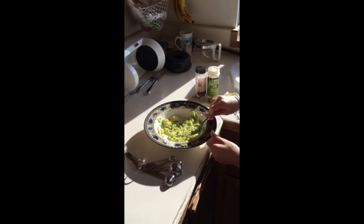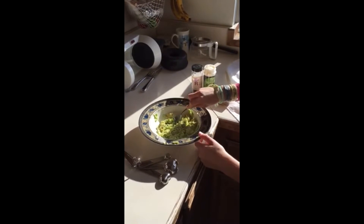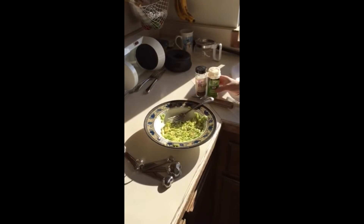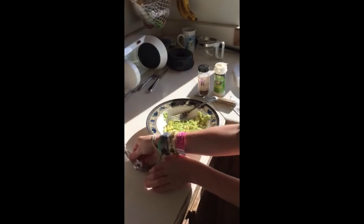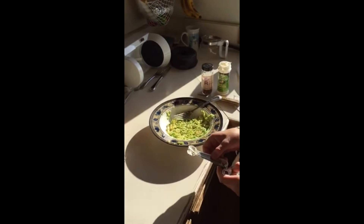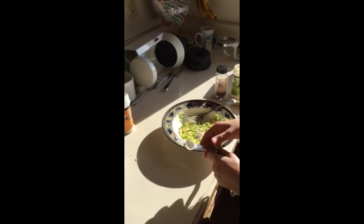So once you've mashed up your avocado — this is one avocado, by the way — mash it up just like normal guacamole. Then I take garlic powder. If you're a garlic person, I'd recommend putting in one teaspoon. If you're not, I just recommend putting a half a teaspoon.